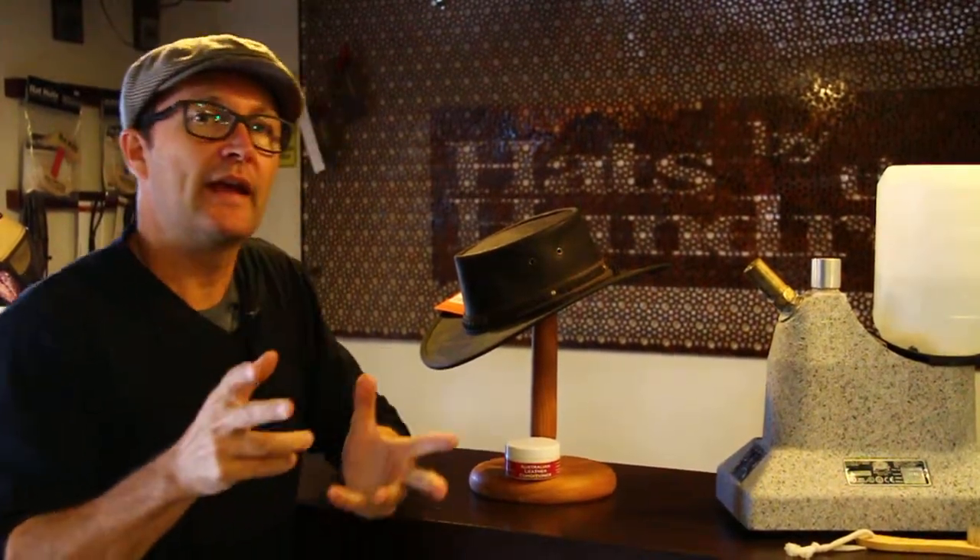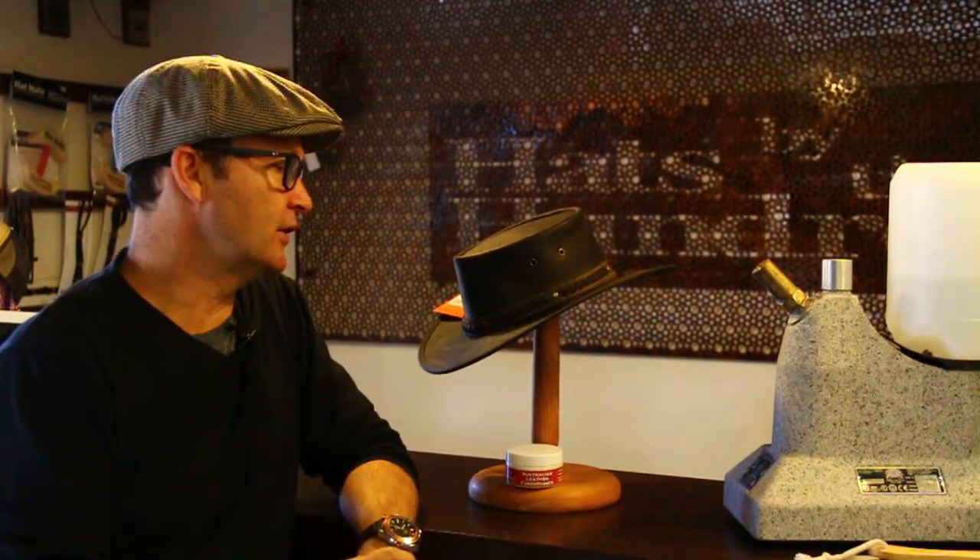G'day and welcome. Today we are looking at how to moisturize and how to keep your leather hat in really good condition.